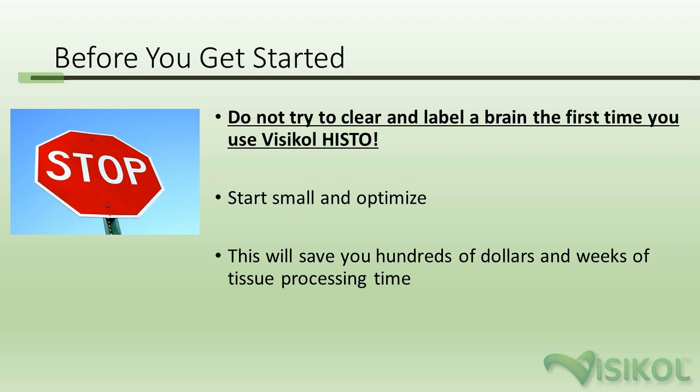You should start small and optimize. If your goal is to label an entire hemisphere of a mouse brain, you should not start there — start with a 100-micron section and work your way up. Your label might not penetrate at all into dense 3D tissue, and you want to know that before you spend hundreds of dollars and weeks of time. Work stepwise from 100 to 200 to 400 microns in thickness.